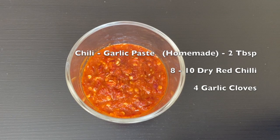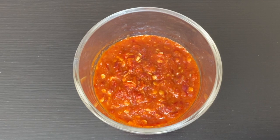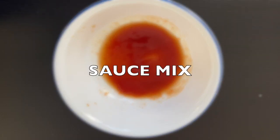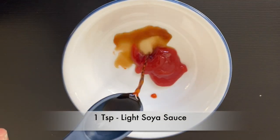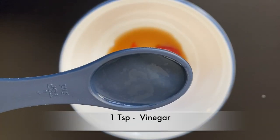To make a chili garlic paste, you need some dried red chilies, garlic, and a little water to make a fine paste. Please check the description for the whole process. To prepare a mixture of sauce, take about one teaspoon of tomato ketchup, soy sauce, and vinegar, stir well, and keep aside.